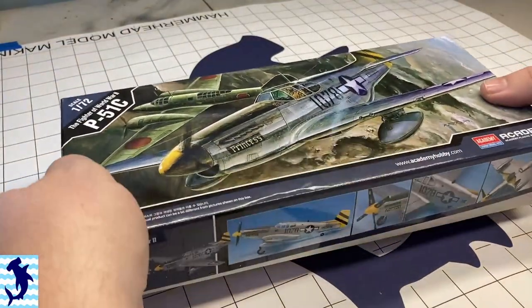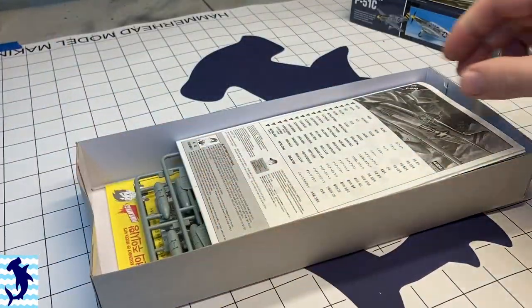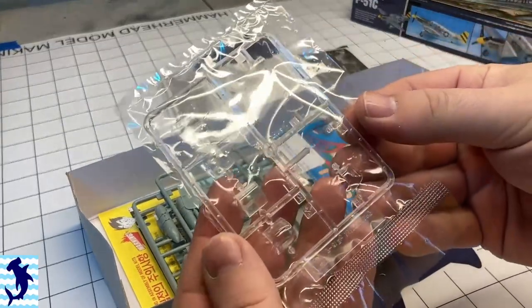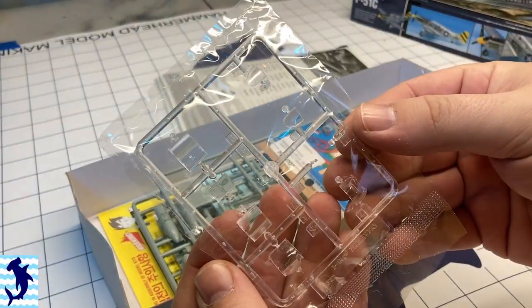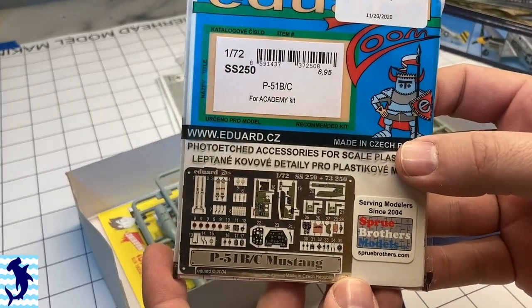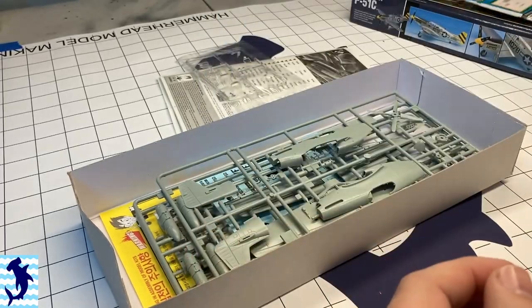Greetings, everyone. Brett here with Hammerhead Model Making with another exciting episode. In this episode, I will be working on Academy's P51C in 1/72 scale. For this kit, I also purchased the Eduard Cockpit Photo Etch Set.